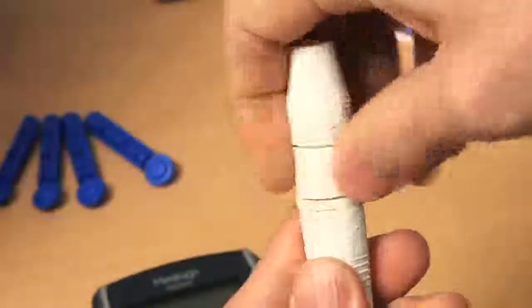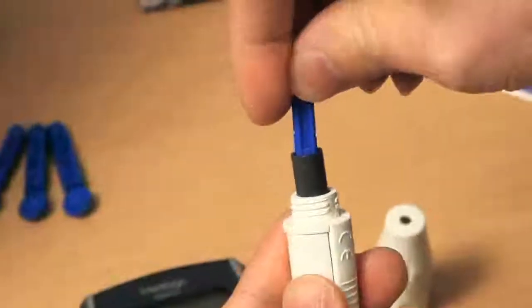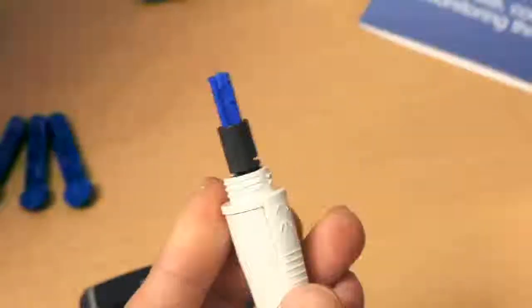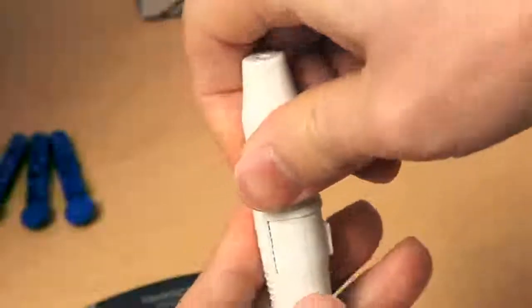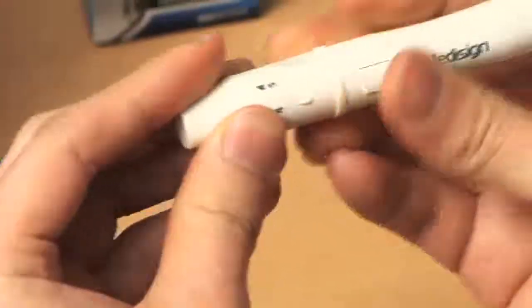These are the preparation steps for blood testing. First, unscrew the tip of the lancing device. Insert a new sterile lancet into the bottom of the lancet carrier. Twist off the cap of the lancet. Adjust the piercing depth of the lancing device.